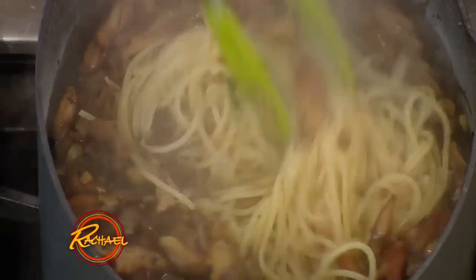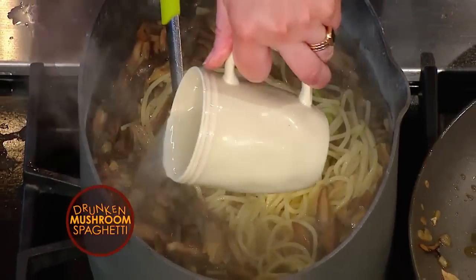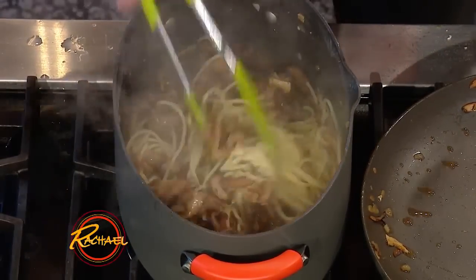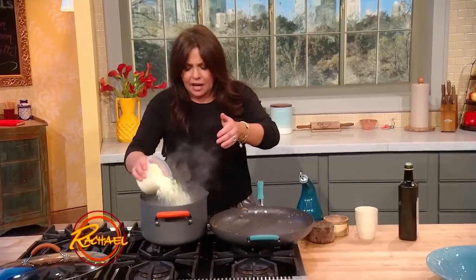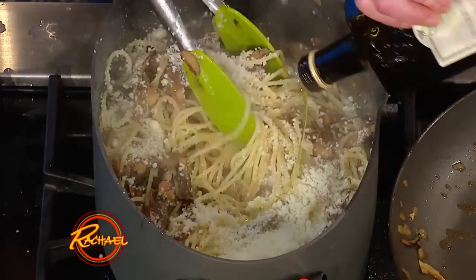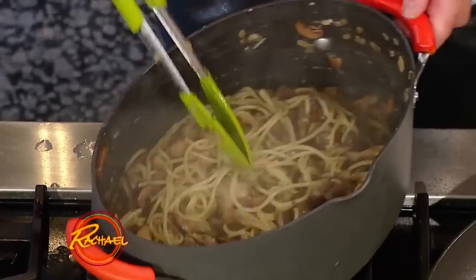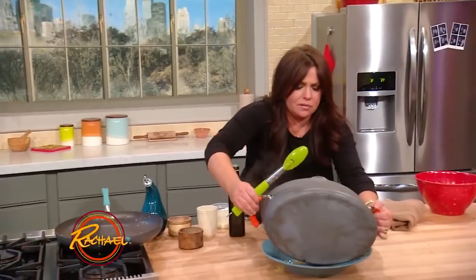This is how we marry pasta sauce to the pasta itself: hot, starchy, salty cooking water. All of your sauce with all of your pasta — in this case it's spaghetti — add fat handfuls of Parmigiano cheese, and then nice, fatty, fruity, good olive oil. Beautiful. And then you transfer it to your pasta bowl.